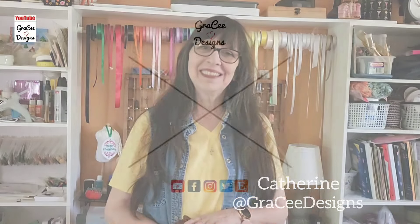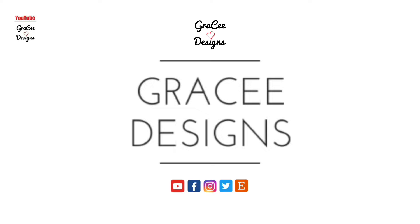Hi everyone, I'm Katherine and this is Gracie Designs. Today I'm going to show you how to create a mood blanket.